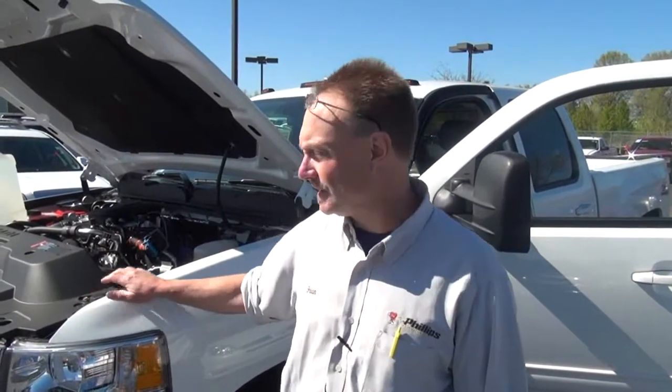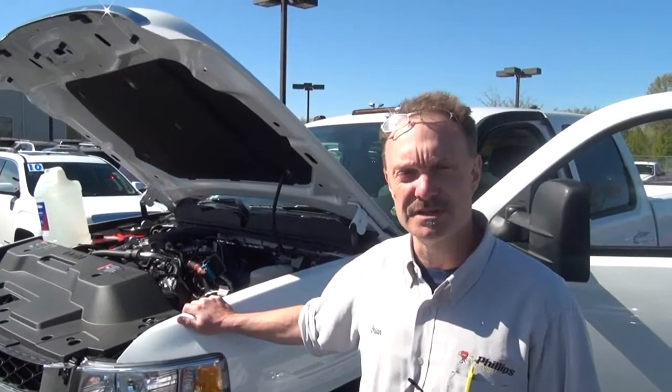Hello, my name is Brian Seaman. I'm the shop owner with Phillips Chevrolet in Frankfort, Illinois, and I'm here with a fine 2012 Chevy Silverado pickup with a 6.6 diesel engine in a 2500 series truck. I'm here today to talk to you a little bit about diesel exhaust fluid. Let me shut this off and I'll get into details a little more for you.